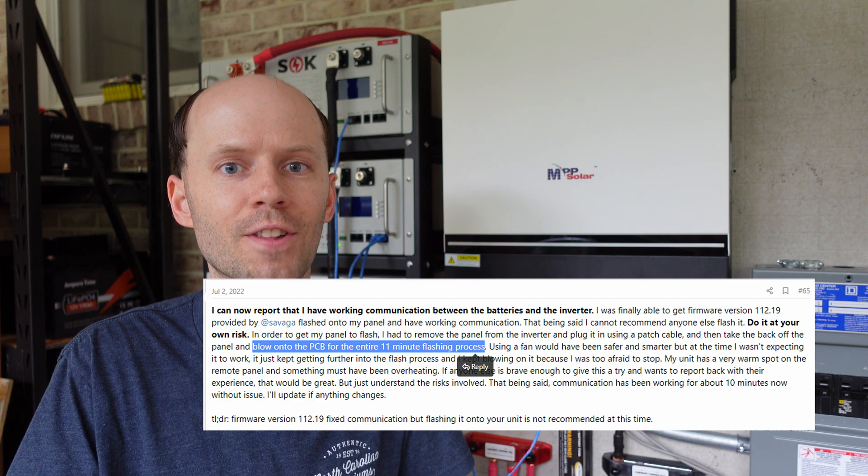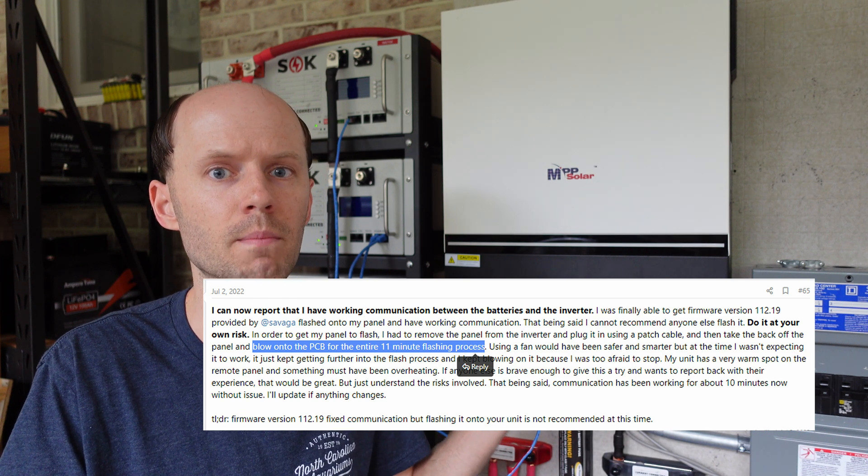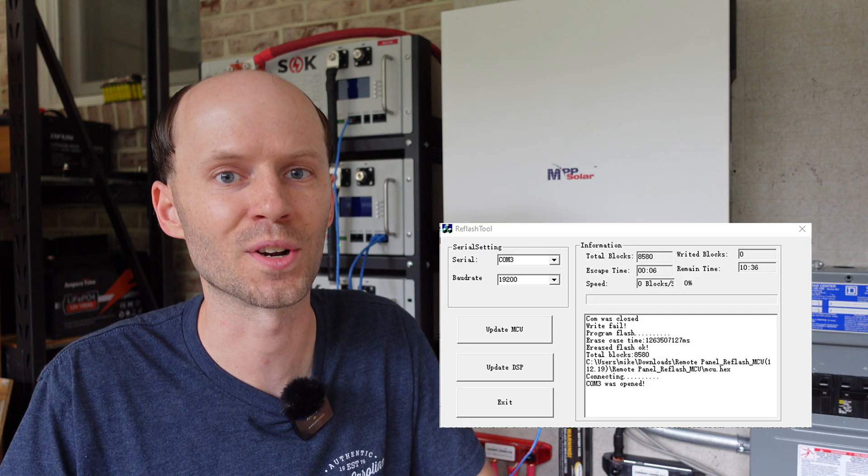In that thread, there had been a lot of ideas and suggestions thrown around. One member reported that he was able to get the firmware loaded by repetitively blowing on the PCB for the entire 11-minute flash process — he actually removed the circuit board from the housing of the remote control panel and blew on the electronics for 11 minutes. At this point I had the circuit board out of the case and it didn't feel hot, just normal electronic warm. I taped a pair of 80mm computer fans straight to the front of the board with plenty of airflow. It seemed like it was trying to flash — it would say it erased, but it would fail and say zero blocks written.